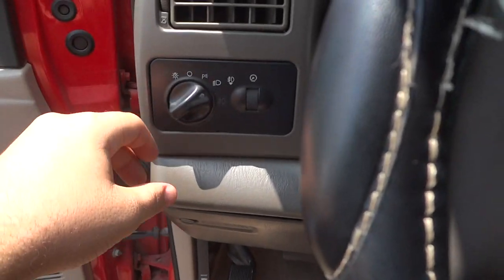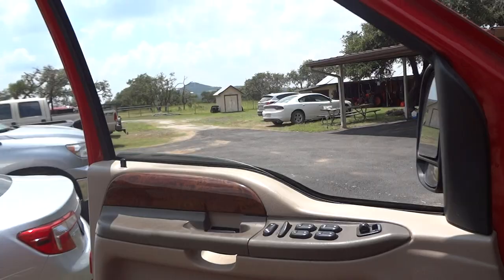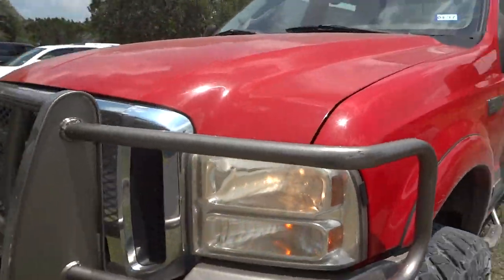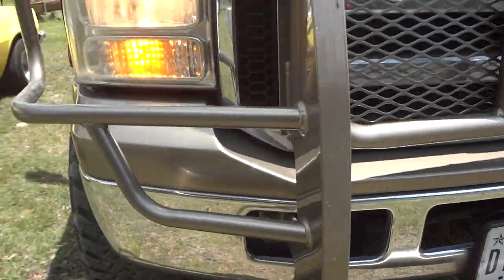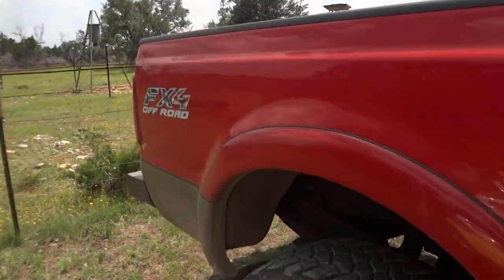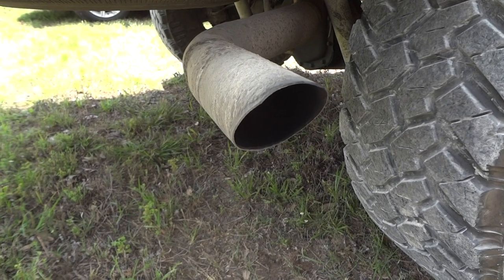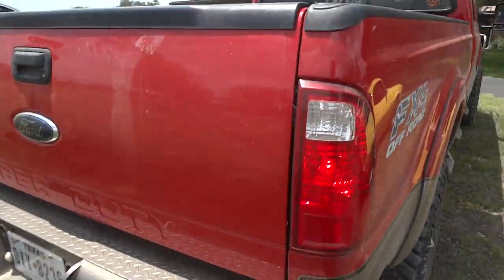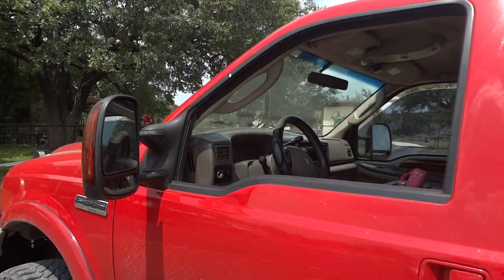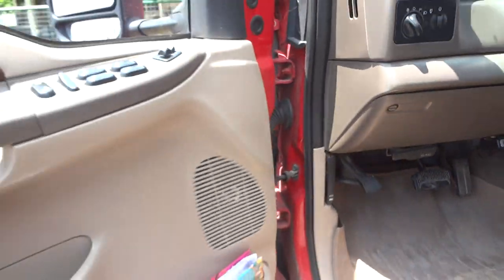Now we're going to turn on the lights. It does have automatic lights, fog lights, and the hazards. The driver's window is automatic down. Now let's check out the exterior and I'm going to give you a sound of the exhaust. This truck has a very nice sound.